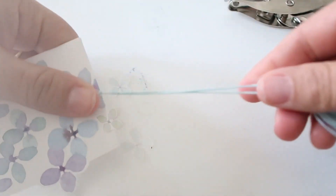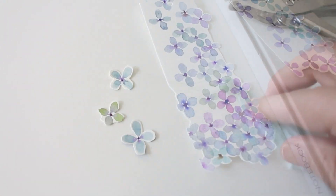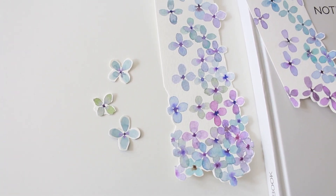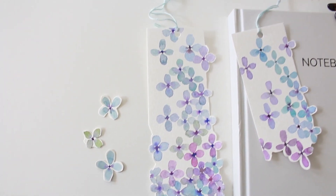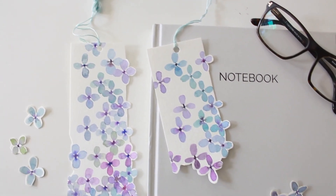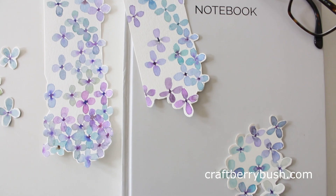Thank you so much for watching. Don't forget to watch the hydrangea video so you can get all the colors and supplies. Thank you so much for stopping by — if you liked this video please give it a thumbs up, subscribe for more, and I hope to see you next time. Bye!